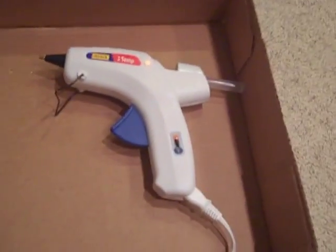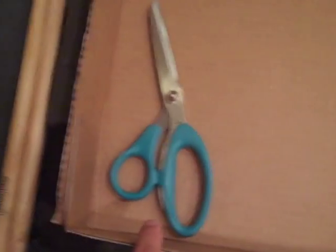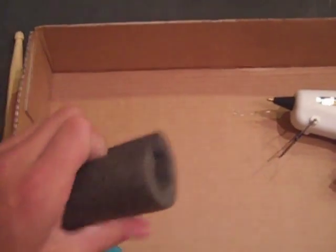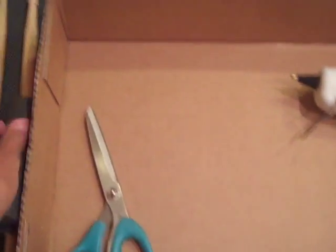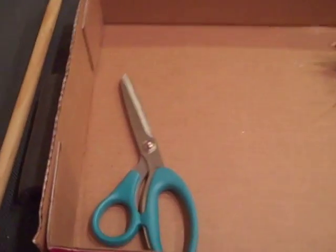For your supplies, you're going to need a hot glue gun — set it on cold. You're also going to need some sharp scissors to cut through, some foam pipe insulation, a set of cheap drumsticks, a roll of duct tape, and that's all.